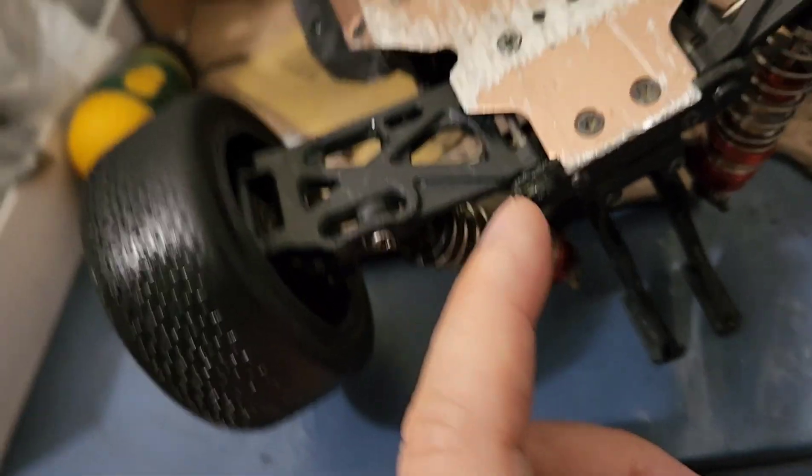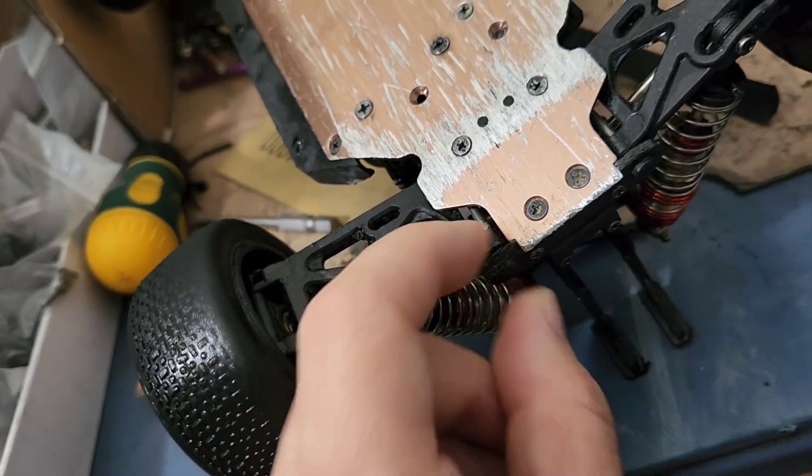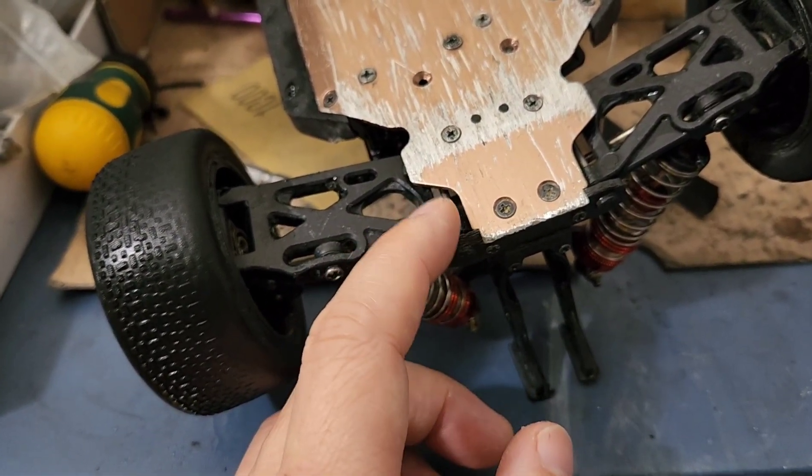This got worn out too, but still holding up strong. I guess I'll wait till it's broken, and then I'll make another one for it — something for both ends again.